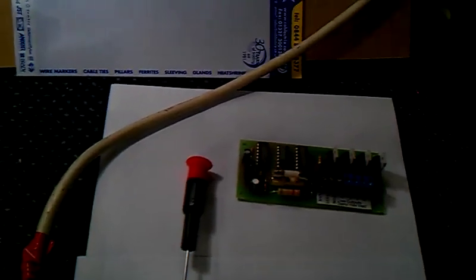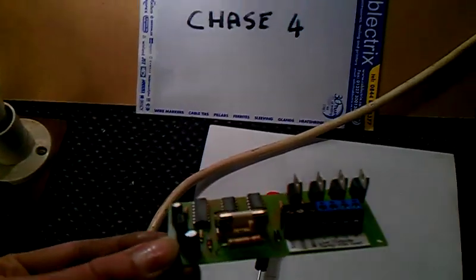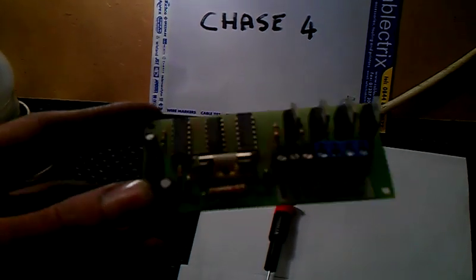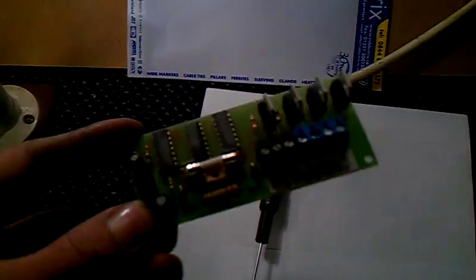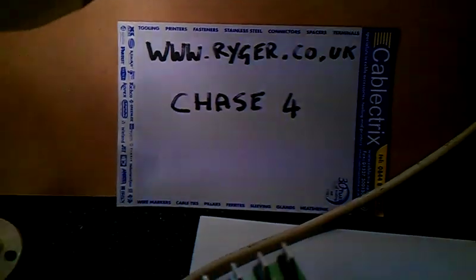Hi guys. I'm going to show you how I make my lights flash. I found this neat little circuit board called a Chase 4. I bought it from Ryger — I've written it down on paper so you can see: Ryger.co.uk, Chase 4.